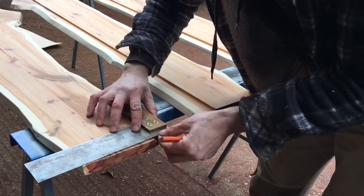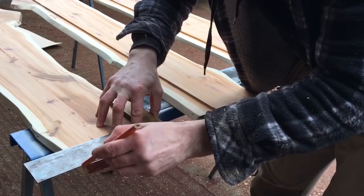Now all I have to do is cut them to the final length, which is going to be 198 centimeters.